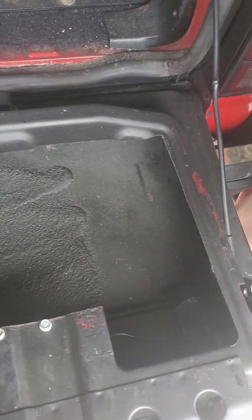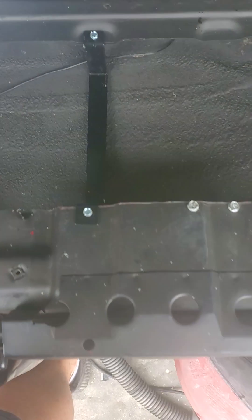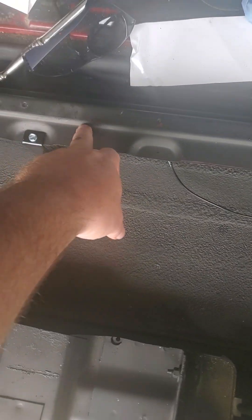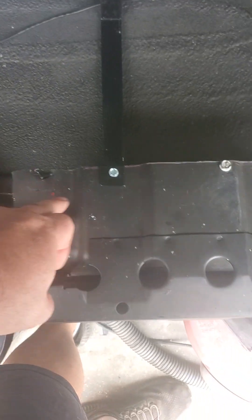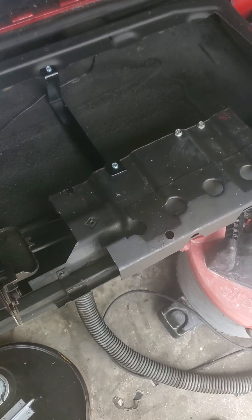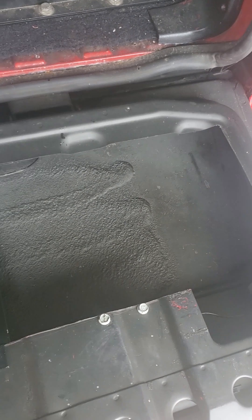So basically we cut this out. This plate is going to sit into these metal retaining straps underneath it to reinforce it. And then it's going to come up to this lip all the way across, one inch above here all the way across, and get attached also.